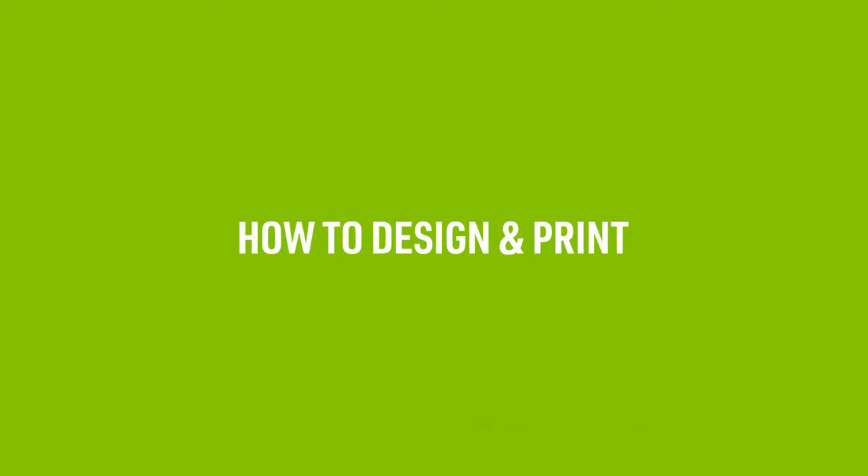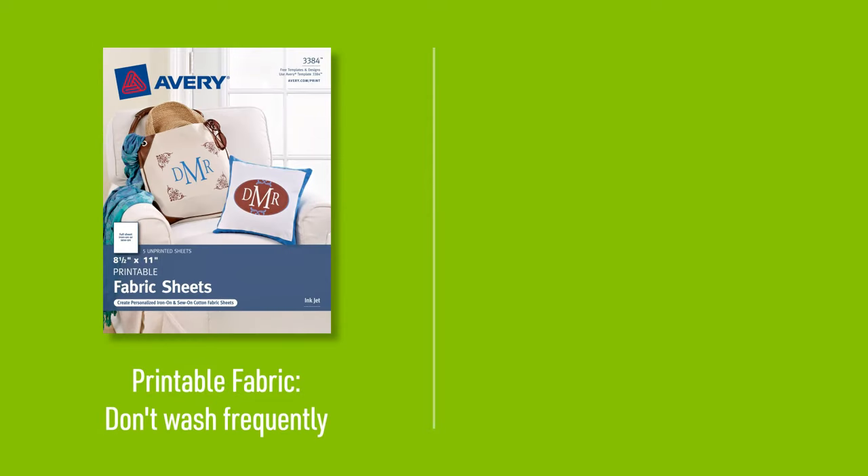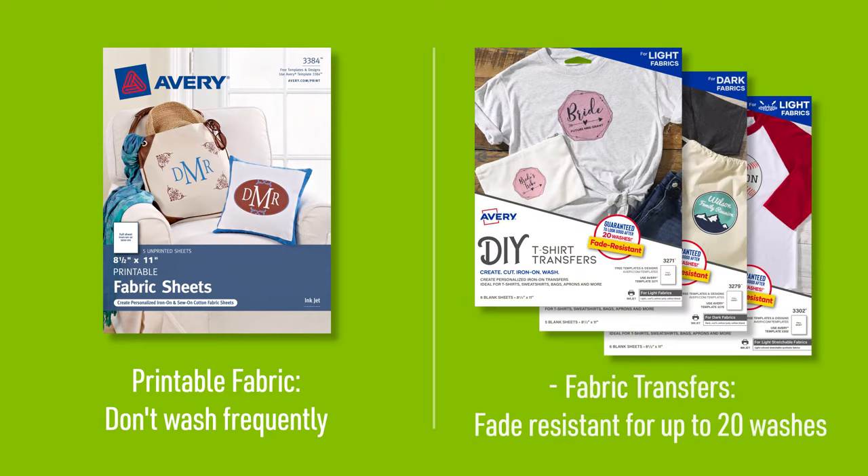Let's walk through how to design and print Avery Printable Fabric. Printable Fabric works well in items you don't plan to wash too frequently, like bags or pillows. If you need the design to withstand washing, we recommend our light, stretchable, or dark fabric transfers, which are guaranteed to be fade resistant for up to 20 washes.